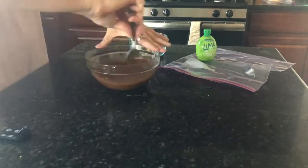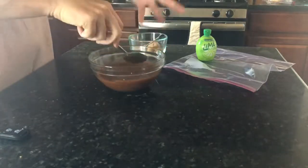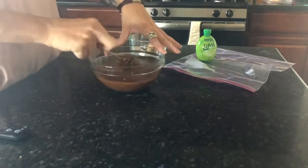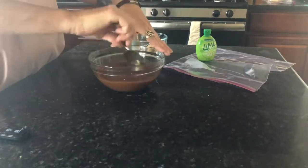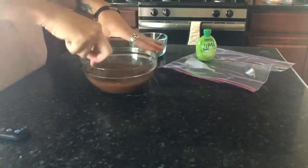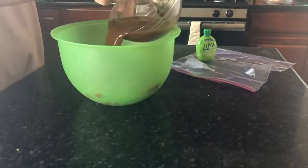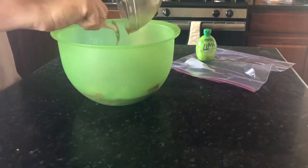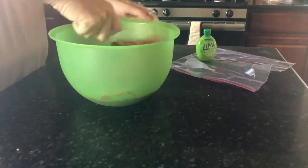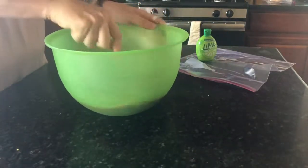We're gonna mix this together and make sure all the cornstarch and the sugar dissolve into it. The reason we use cornstarch is to help thicken it up — it kind of gives the beef that glaze that beef and broccoli has on it. That's pretty much mixed up.